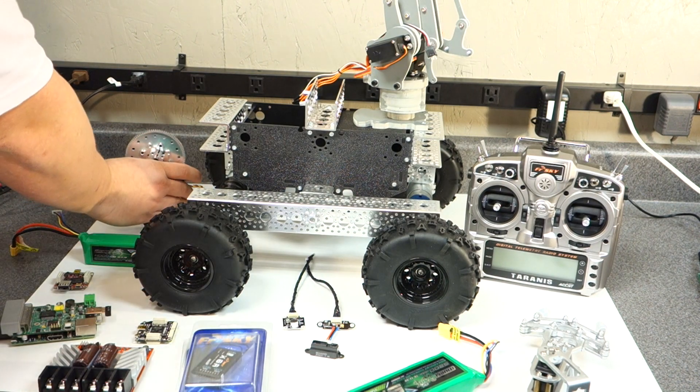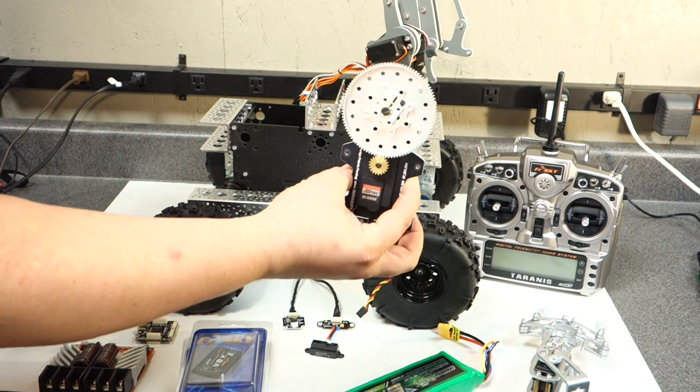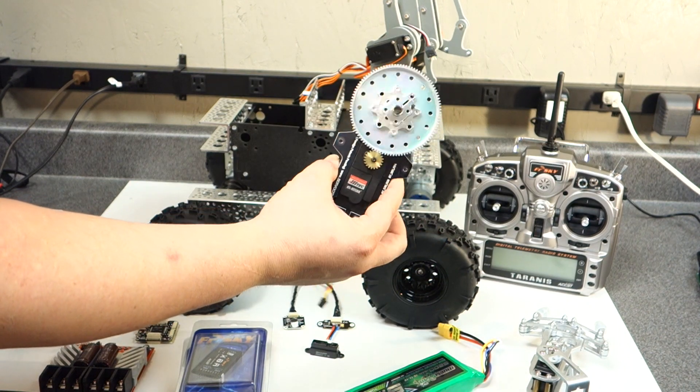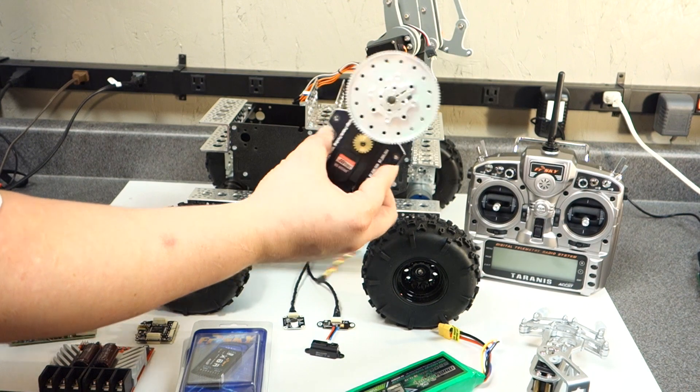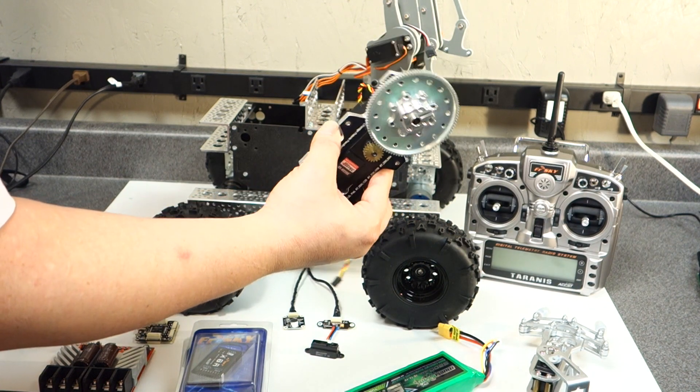I used this high-torque servo for the winch. It's 600 ounce per inch, so it's a pretty heavy-duty servo.